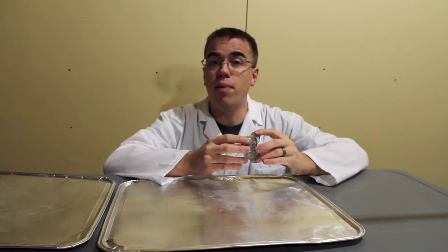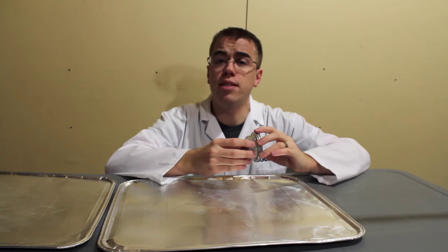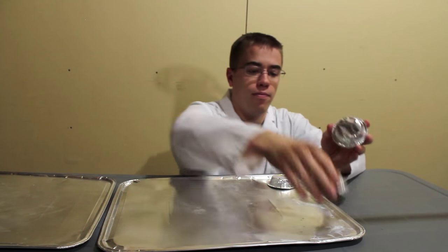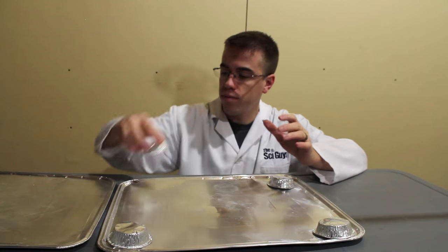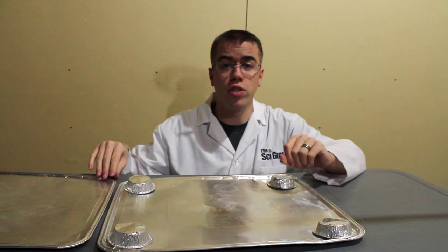The first step is to build an air barrier to do our experiment on. Take your four tart tins and place them in the four corners of your first aluminum foil sheet. Then, place the second aluminum foil sheet on top of the four tart tins.